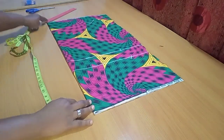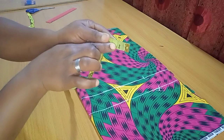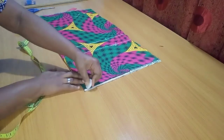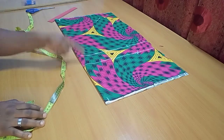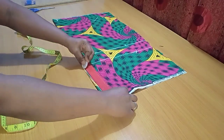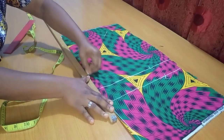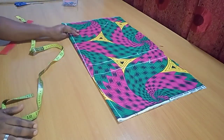Before I start marking, I'll give the tracer its side shape. On the lowest part I'm moving upward by 1 inch, and on the top part I'm going inwards by 0.5 inches. I'll then connect these two points to the hip line to get the side shape — marking from the top to the hip line, and from that lowest point also to the hip line. That gives me my curve shape.